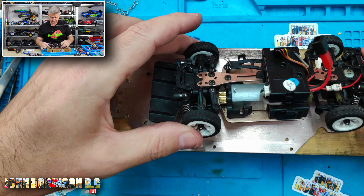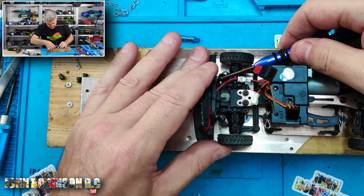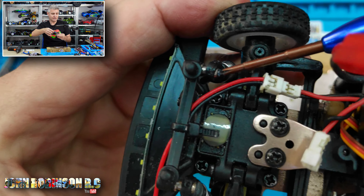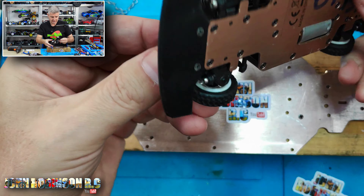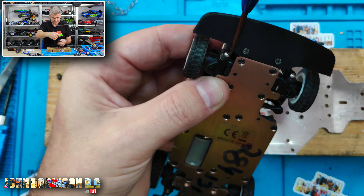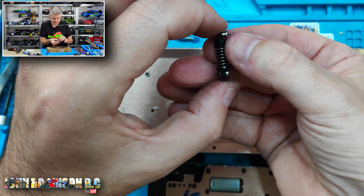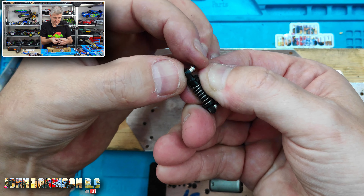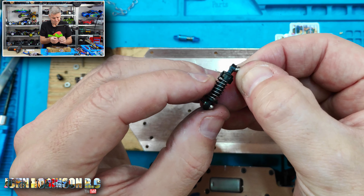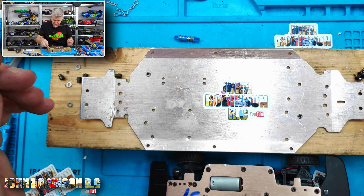Job number one is to get one of these shocks off. I'll do the front. There's just one screw there that's coming out nicely, then underneath — being careful to see how it all comes apart — there's actually a ball joint there. It's plastic but it's not broken yet.